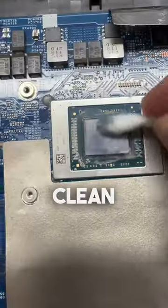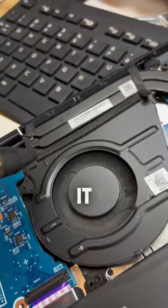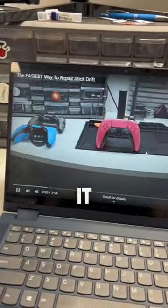Since we're in here, we'll go ahead and clean off what's left of the thermal paste and reapply it, blow out any dust buildup in the fans, and it is good to go.